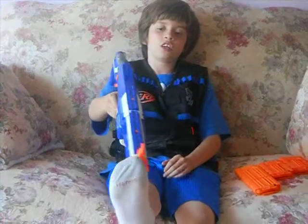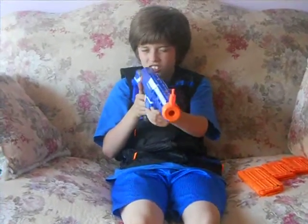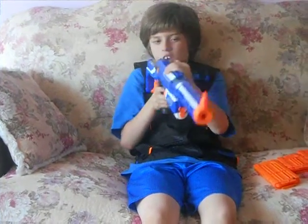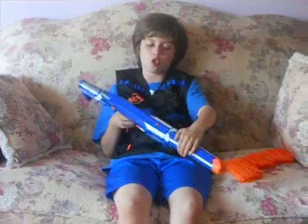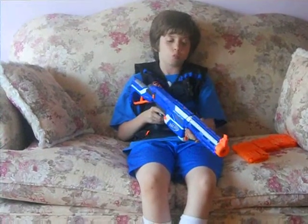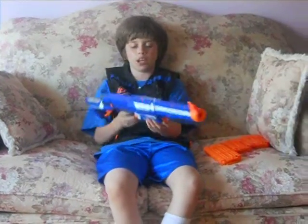Something good about this gun on the front is that it has like a little scope, sort of. So then, like if you're a sniper, you can use that. Also, another good thing is that it has one, two, three tactical rails. So you can put a flashlight here, and a scope — which you might need to elevate because this blocks it, so then you might not be able to see.